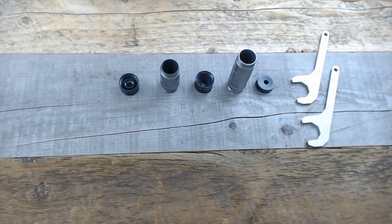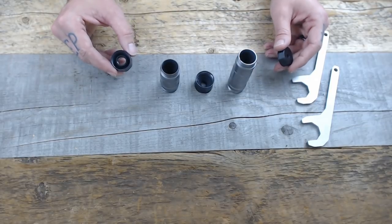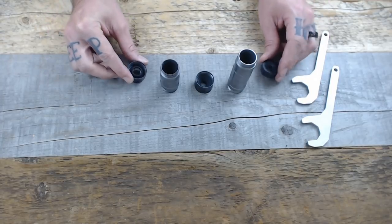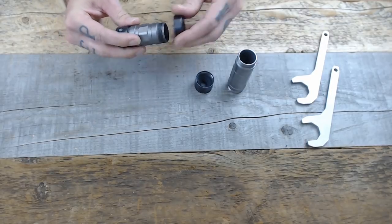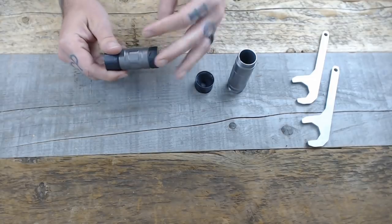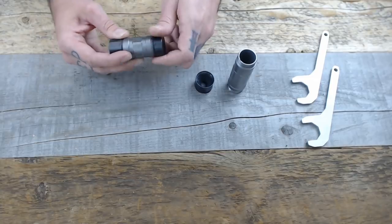Now that we've got everything pulled apart, we'll go ahead and look at how to configure the different lengths. Every situation is going to use the rear portion and the front cap. If you want it in the shortest configuration, simply take that short module and screw everything together. Once it's there, just tighten it down — use those wrenches to get a little extra torque on it. Put it on the host and you're good.